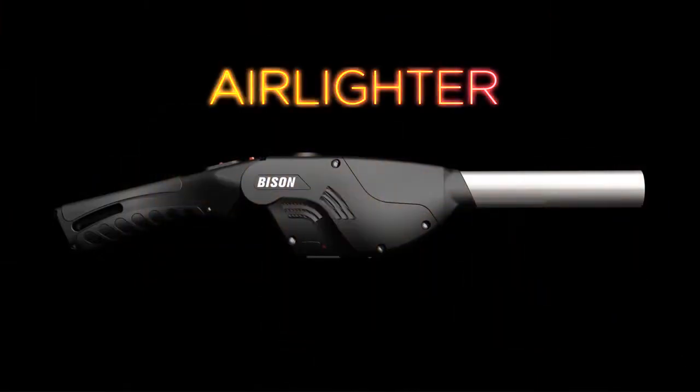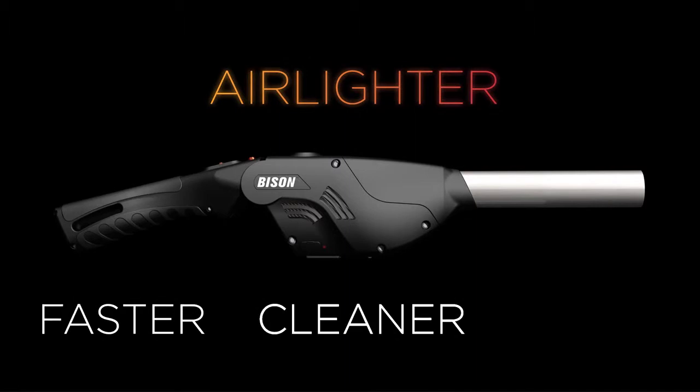Say hello to Air Lighter — the faster, cleaner, and safer way to light fires.